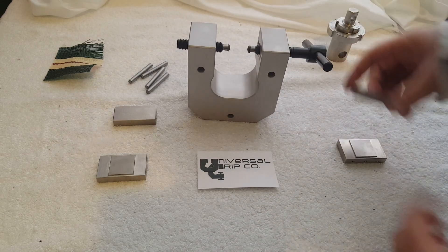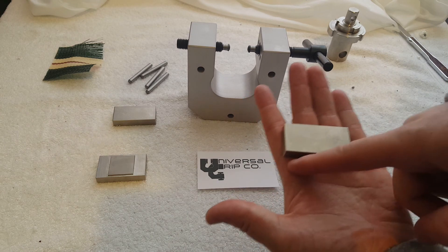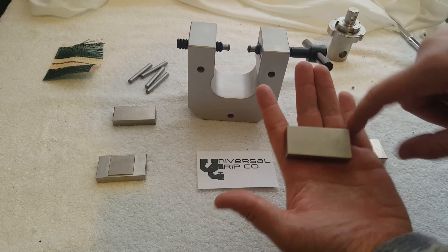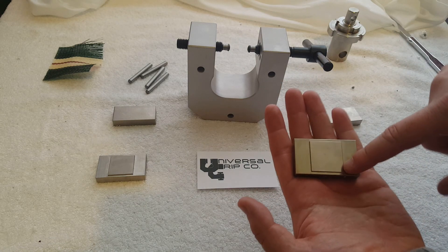The jaws for this test are very specific. The test calls out a 2 inch wide by 1 inch high grip jaw, and then on the other side it's 1 by 1.